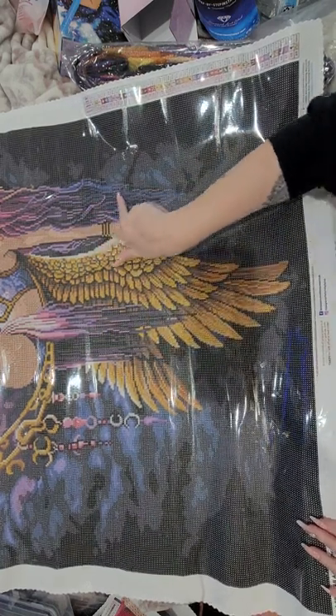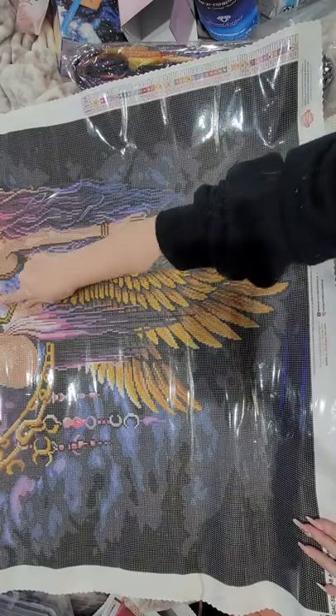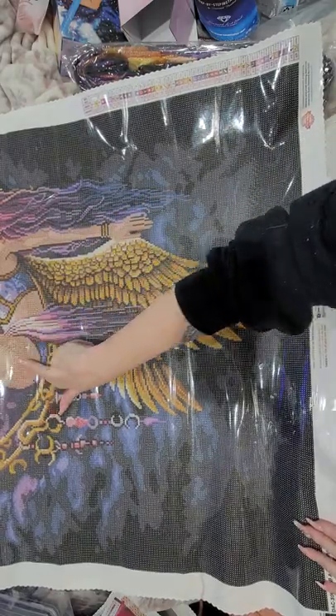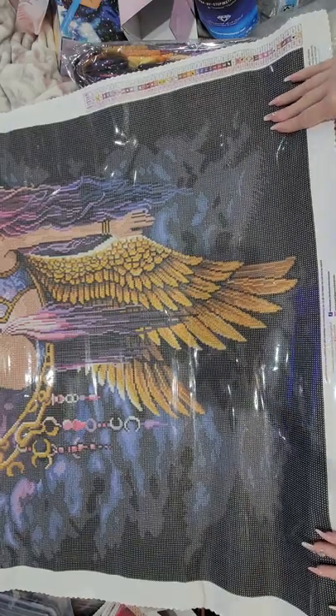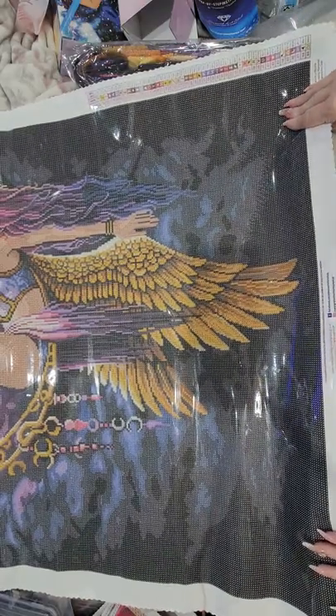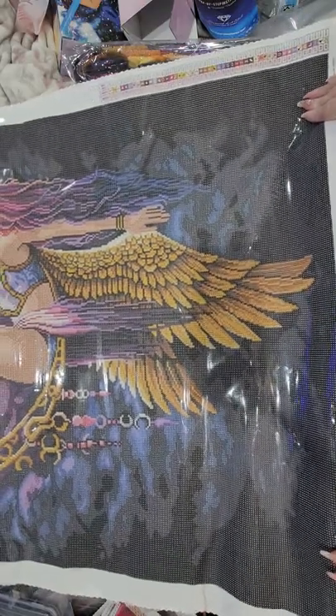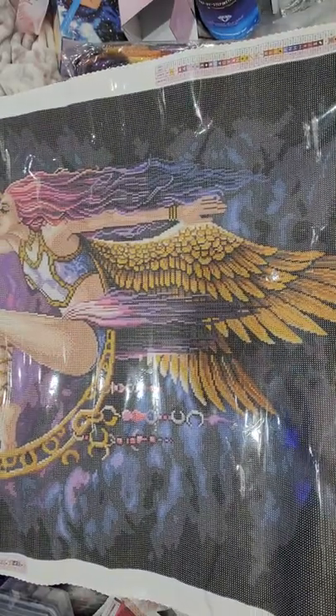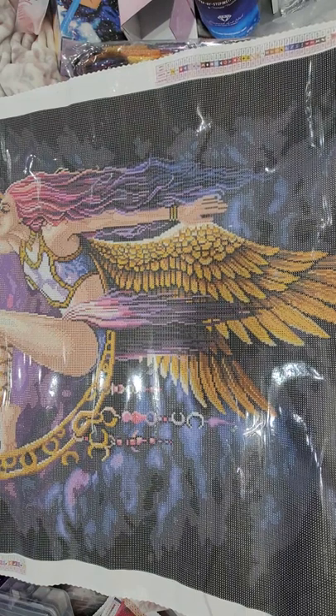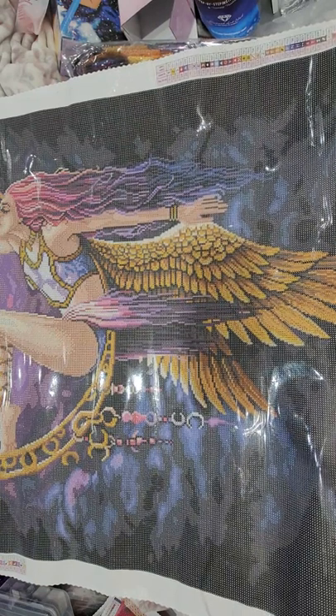Lots of color blocking on the outer parts — these ones are confetti but it's still color blocking. Even her hair. So this one won't be too bad — it won't take that long to do even though it's huge, because it's not that confetti heavy. I used to say 'graffiti' instead of confetti.